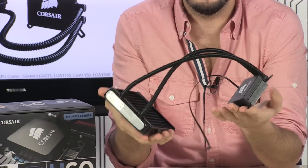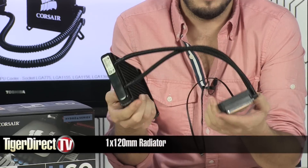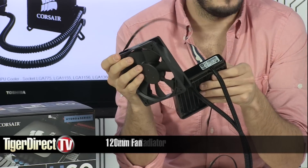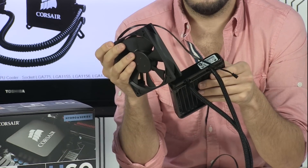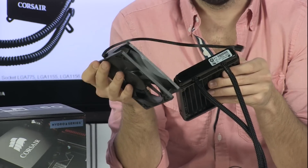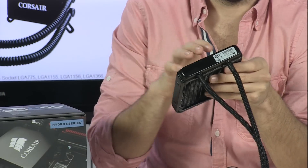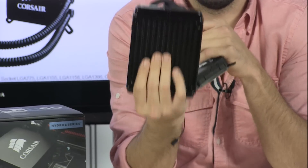Basically what you see here is a radiator — it is a 1x120mm radiator and it does come with a fan right here. It's a 120mm pulse width modulation fan that goes from 1700 to 2250 RPM, giving you 18 to 32 decibels. Airflow isn't as important here because you're not pushing air into the case — it's more about pushing air through the radiator.